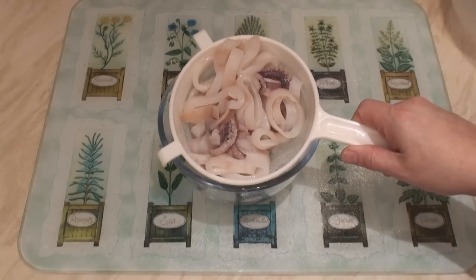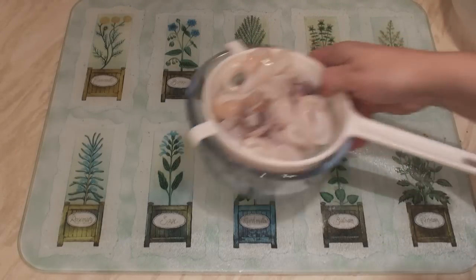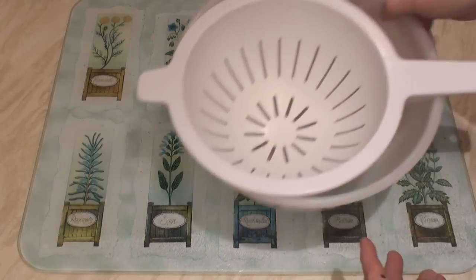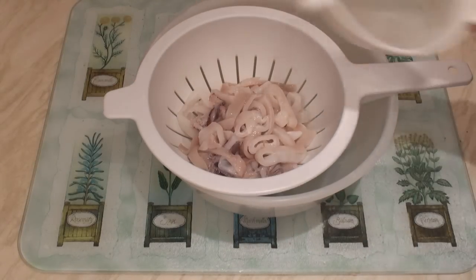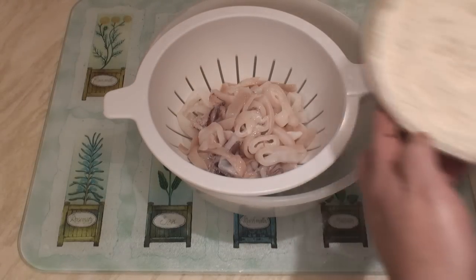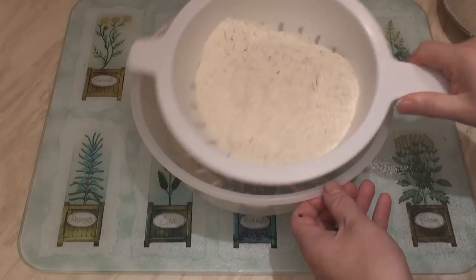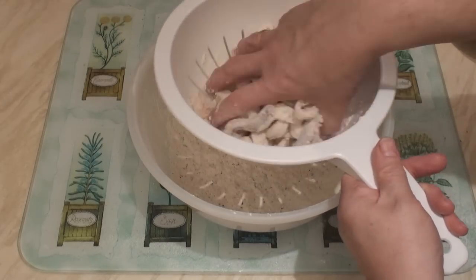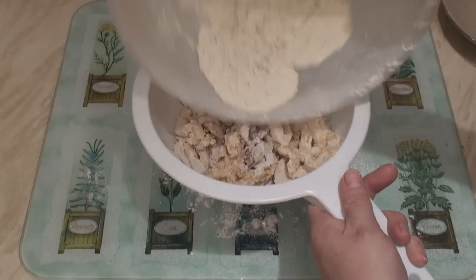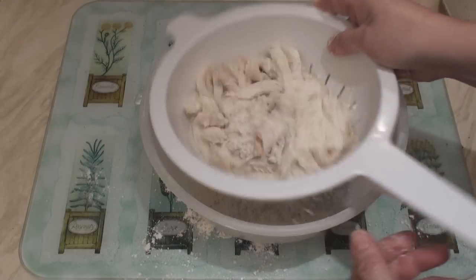I've drained my squid and the objective now is to get them covered in flour. I've got a large bowl with a colander. I'm going to drop my squid in, pour the flour on top, give it a really good shake, get your hands in and just toss it around, then pour the flour over again and give it another shake.